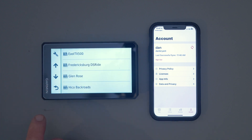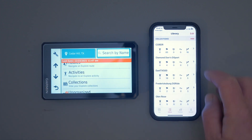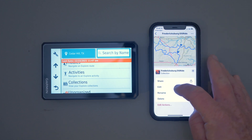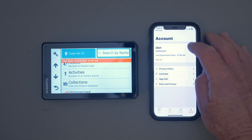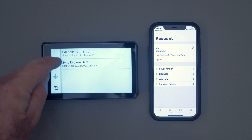Now watch what happens if we go back to Explore on the phone. We go to our library, click on Fredericksburg Dual Sport, and delete it from here — from the web — delete. Then we go back and sync it up again to make sure it's synced. It says it did. So if we go back and sync this again, technically it should all be gone off the GPS.